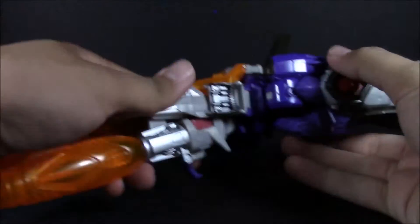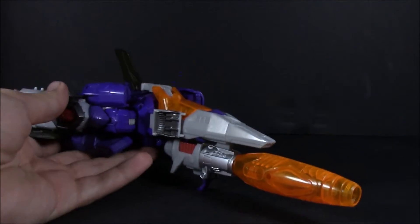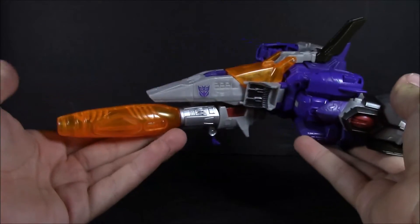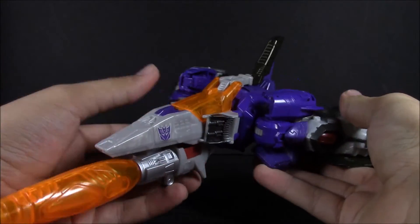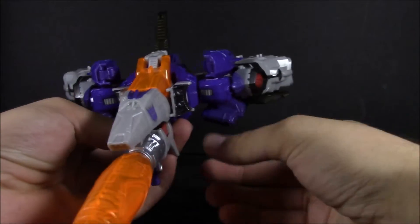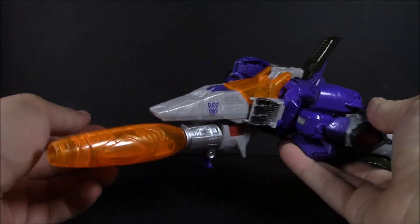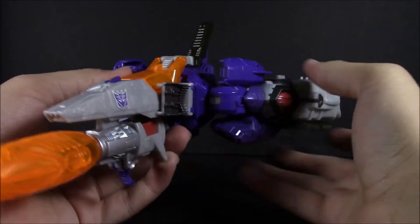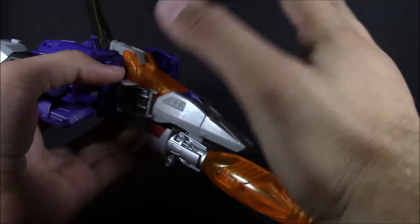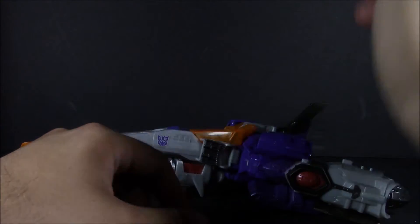Let's start off with Galvatron in jet mode, which is very much an afterthought mode, but it is inspired by the Energon Megatron, which was used for Galvatron later on — or if you go by the Japanese series, it was already Galvatron. It draws a few cues from that, like the cannon being one of the weapons and the shape of the nose cone. Other than that, it's not really anything to write home about.